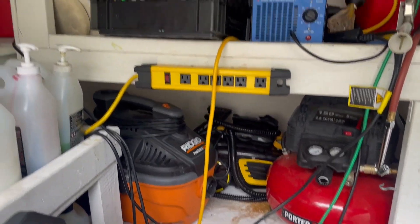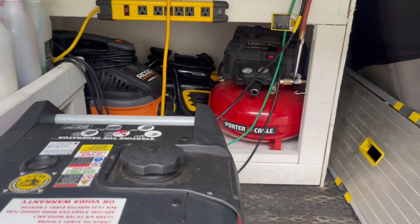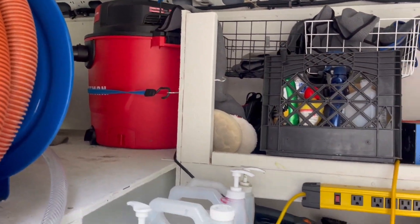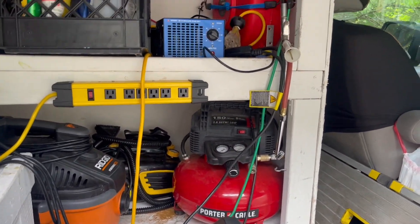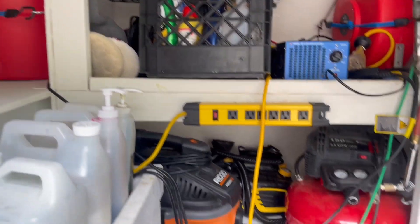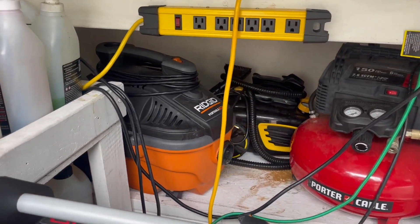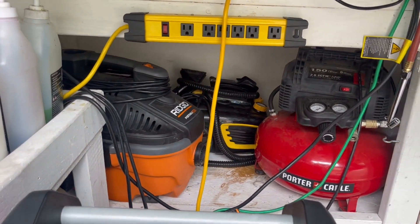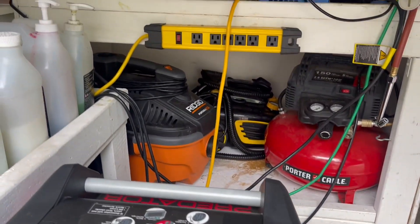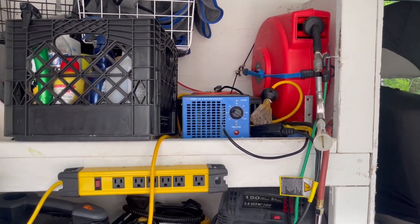I'm also going to be showing some of my equipment that I run off of this generator and why I really like it. I have the air compressor and my vacuum, and we run those at the same time — you blow out the carpets with the air compressor. You can see the Tornador gun there and the vacuum at the same time, and this powers it no problem. Then here is my shampoo machine, which is like a smaller vacuum, and also the steamer. I don't use the steamer too often but this powers it as well no problem. And then the air hose and an ozone machine up there.